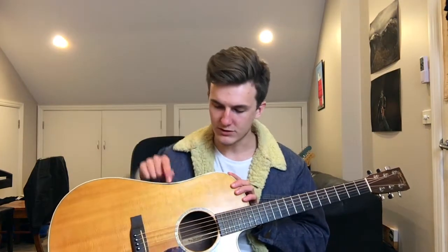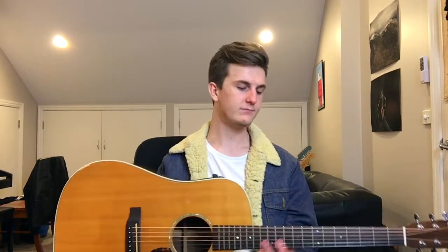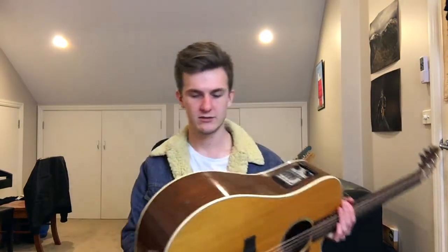To get it rebound, you have to heat up the plastic and kind of melt it back, which is really bad. It's easier to get the guitar rebound, which I can't afford, so that's not happening. Other than that, it's all solid, so it's kept up really well.